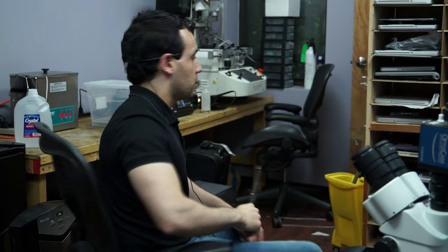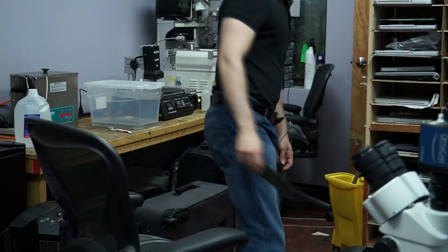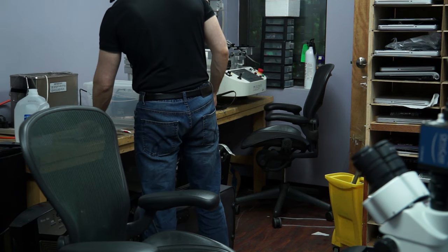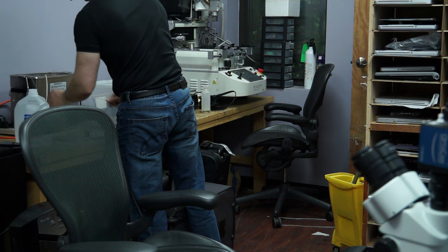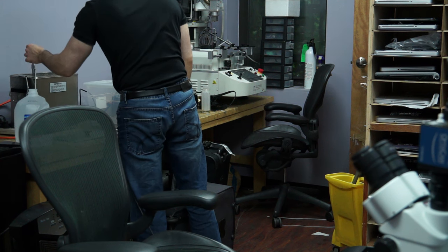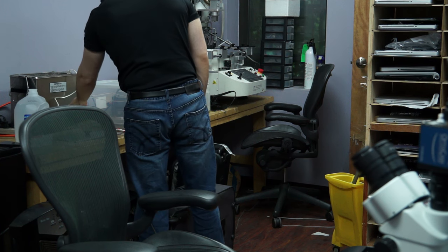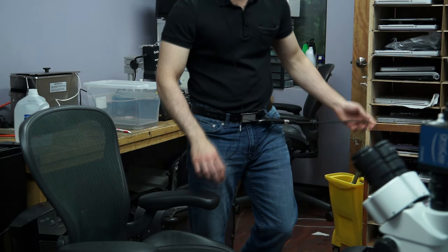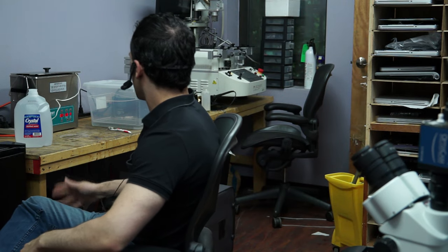Now I want to show you what happens when I put that board into the Crest over here, which costs a few hundred bucks less. The Crest and the Branson are almost very close in price if you actually buy matched machines. Keep in mind that board spent 30 minutes in the Branson. We're going to keep that board in the Crest for just a few minutes - the timer is set to three - and we'll see which one is better.